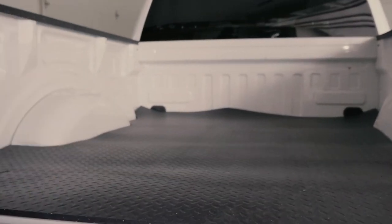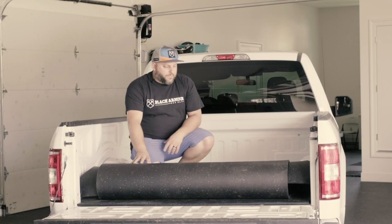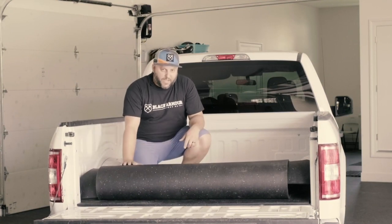Depending on where you are, your truck bed mat may come wrapped and strapped in a box, or it may come in a bag. First thing you're going to want to do is unpackage that and then get it up here on the back of your truck.